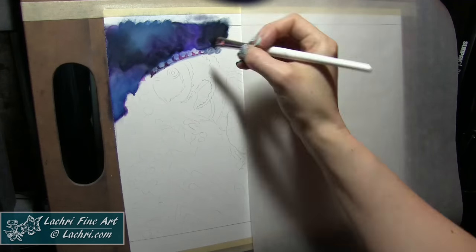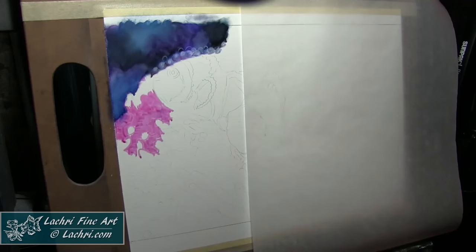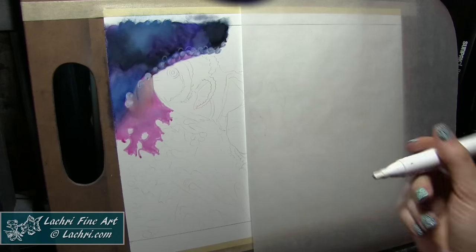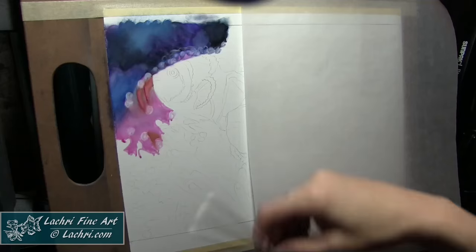I am blending things out with my fingers, and that's how I'm getting this really soft, smooth look. The great thing is if these markers start to dry and you didn't get a chance to blend something, it's no big deal. Add color on top of it or even just the colorless blender on top of it, and it will reactivate it.